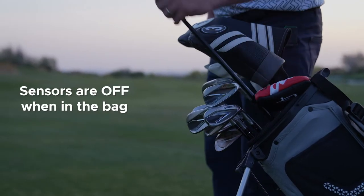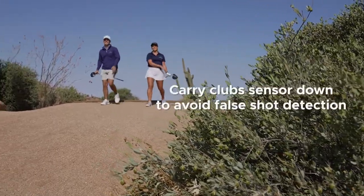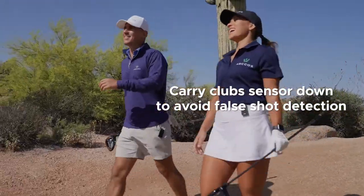Firstly, sensors are light activated, so when they're in your bag, they are off. If you have multiple club choices in your hands, try to carry them with the sensor down or do not drop them to prevent a false shot detection.